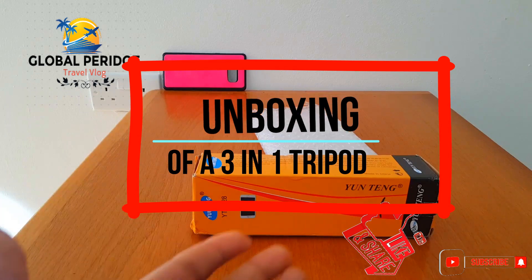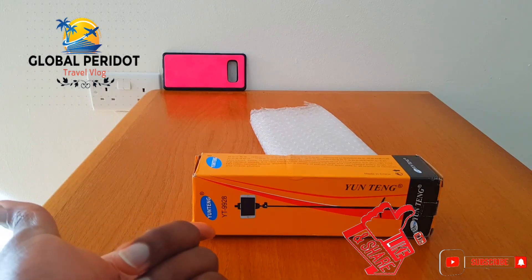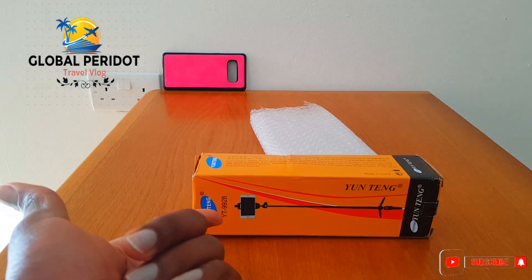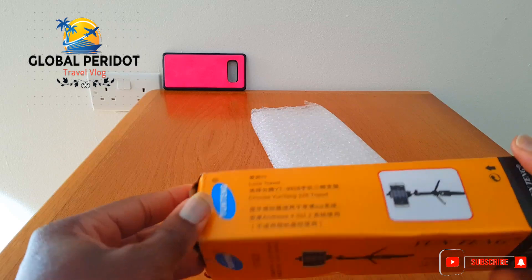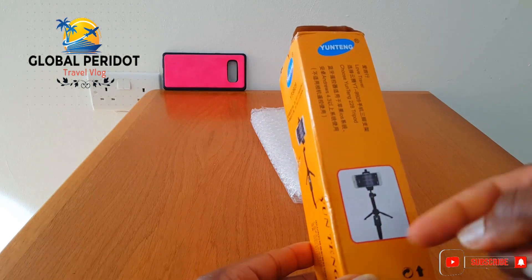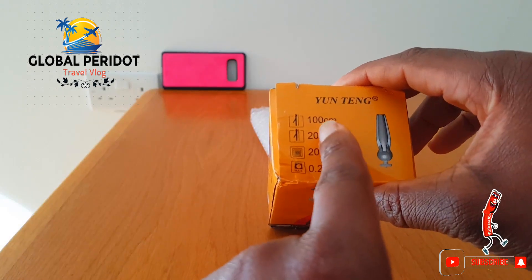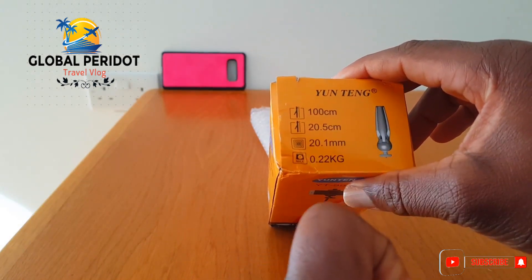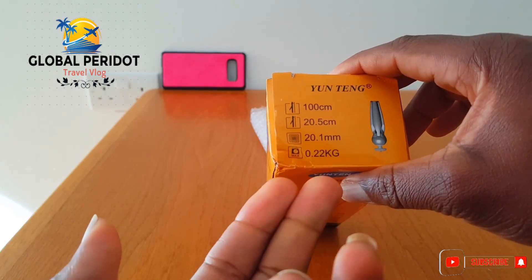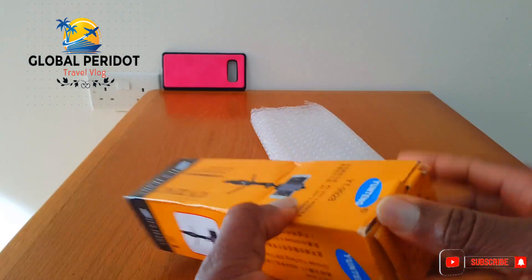This is the unboxing of U-Tank Y9928. It's actually a two-in-one and it has Bluetooth — I'm going to show you that soon. It's 100 centimeters and it weighs 0.22 kilograms. That's very light.